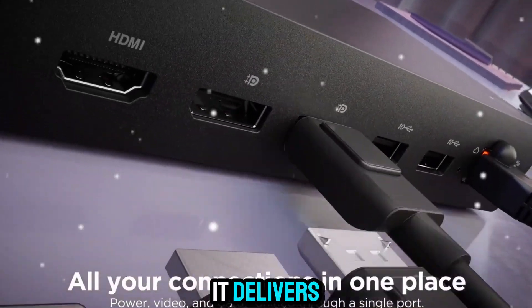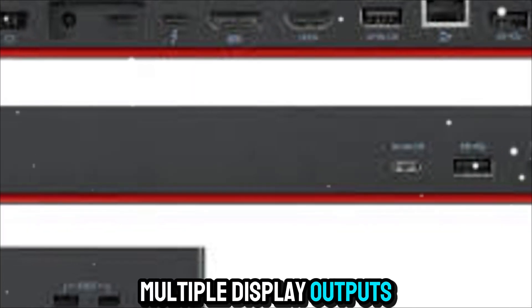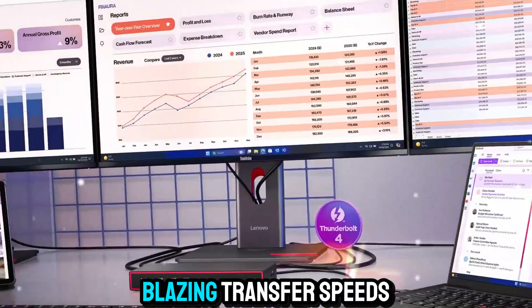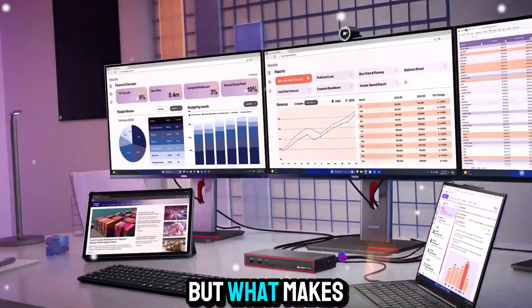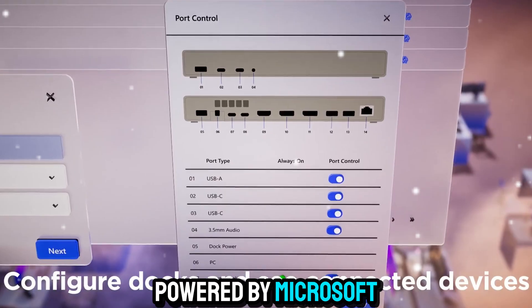At its core, it delivers all the versatility you expect from a high-end dock: multiple display outputs, fast charging, peripheral connectivity, and blazing transfer speeds. But what makes this dock stand out is its smart layer powered by Microsoft Azure Sphere,